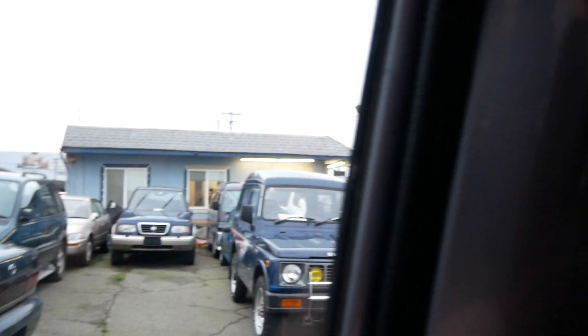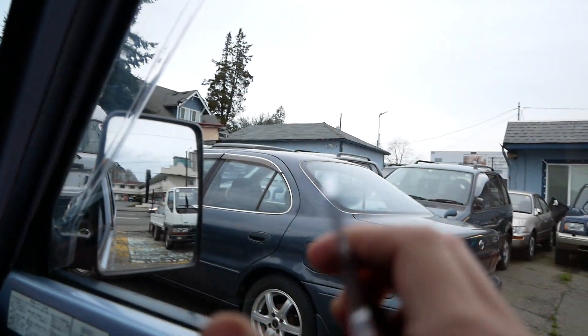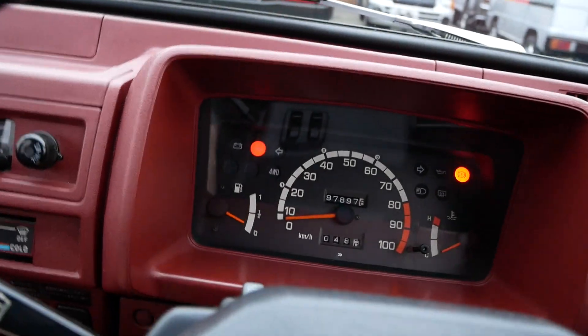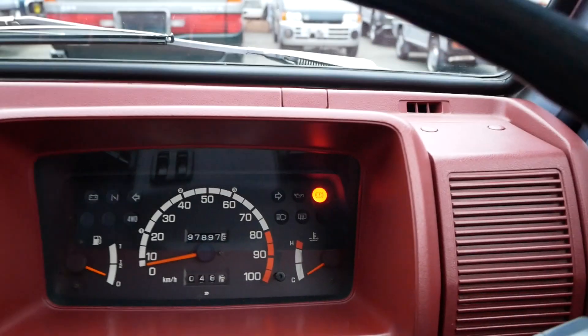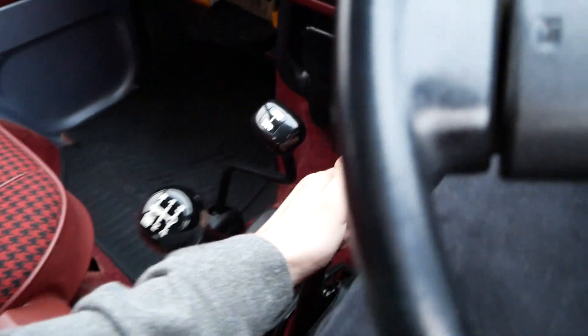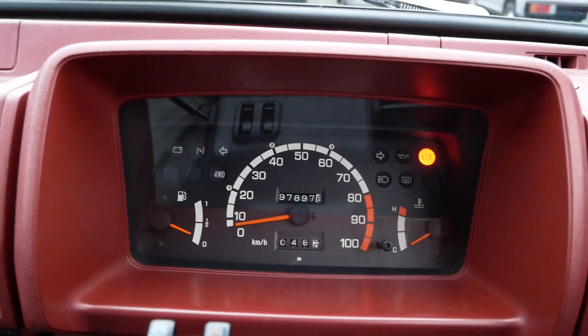This is definitely an attention-getter. It has manual seatbelts as well — they don't automatically retract; you just hook them up and pull it down. Pretty simple, very primitive. And that light up there is just for your e-brake. If I release that, it shuts right off. No warning lights.